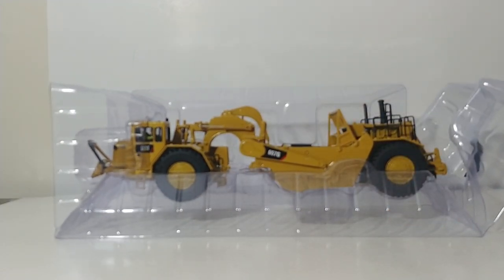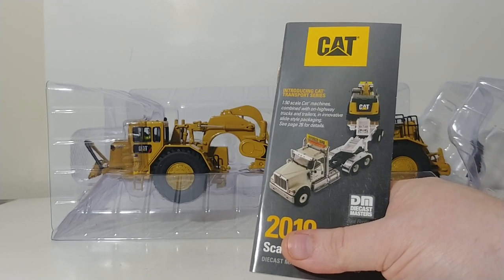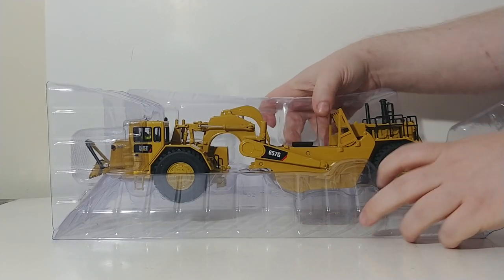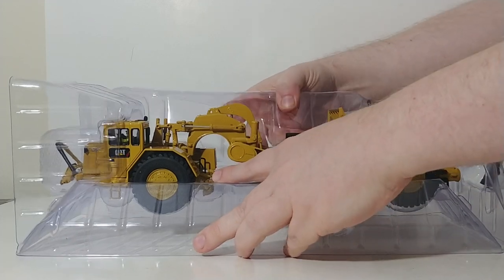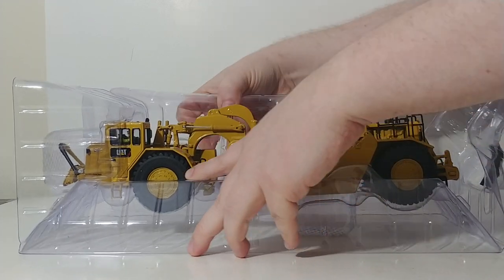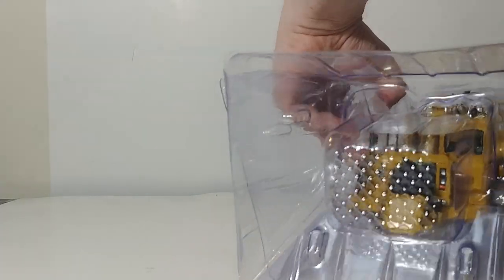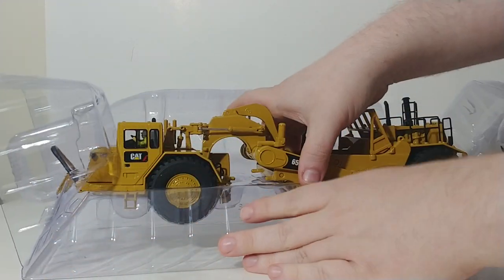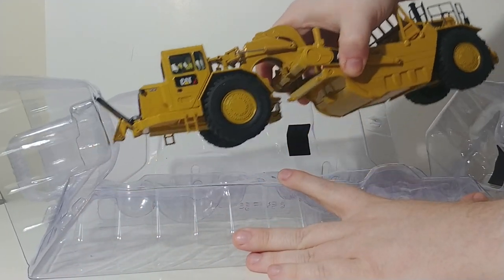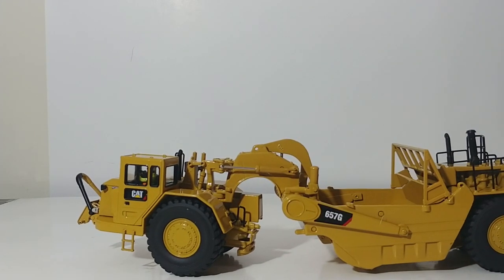Inside the box you do have your catalog for DieCast Masters products for the Cat line, which is always very helpful. The Core Classics series comes in these plastic pull-apart formers, which generally do a very good job of protecting the model. They just pull apart like this — a series of interlocking mechanisms. Then you reach in, very carefully lift the model out, and you are ready to display it.